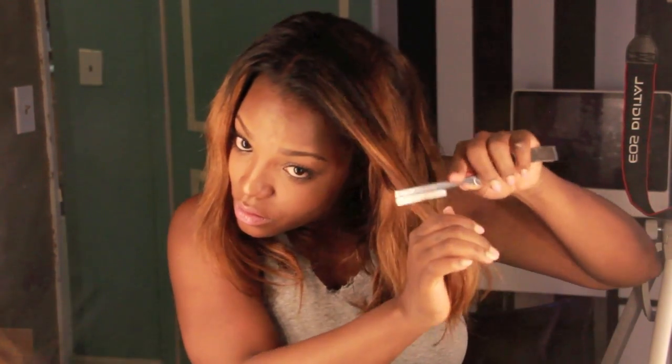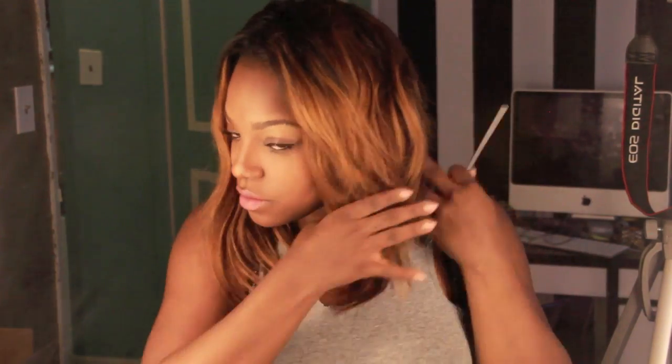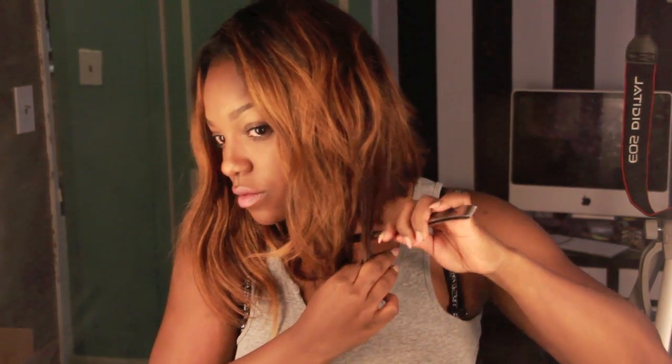I'm going to repeat the same exact step on the other side. I like to work on both sides at the same time so you don't forget which step you're on — do both steps on both sides, then go on to the next step. This is the basic layer that frames your face. Start your first layer at your cheekbone; it will highlight your cheeks and give you a nice halo effect. Do the same thing on the other side, and you will not be sorry when you're curling it because it will lay exactly how you want it to.